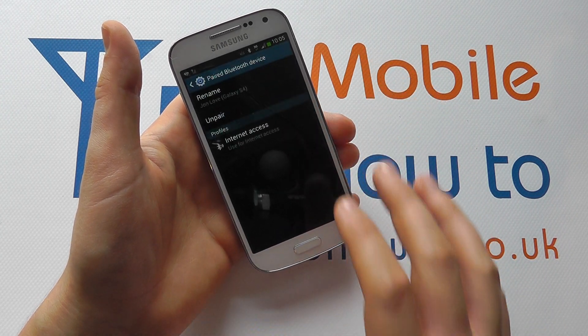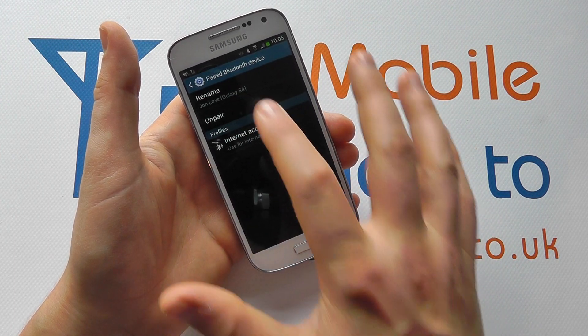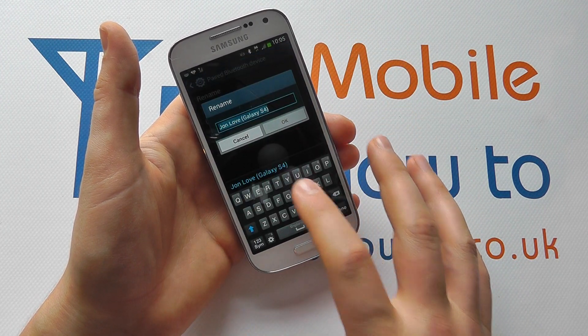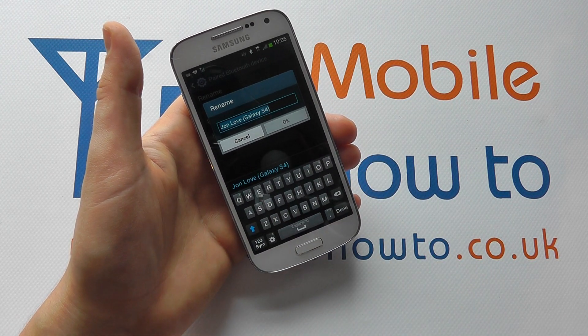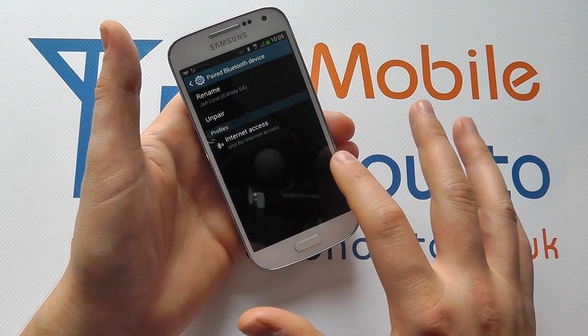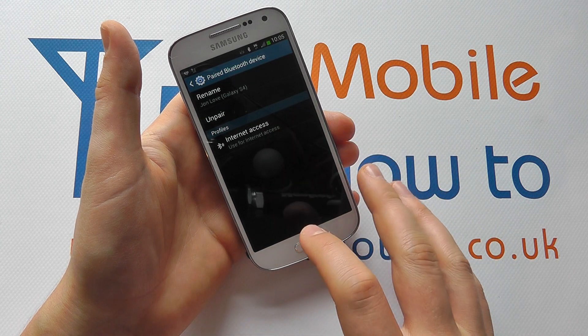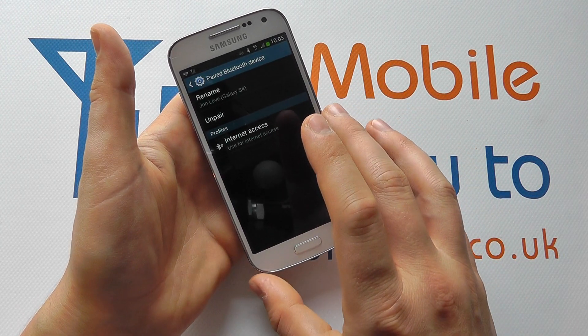If I click on the little settings icon, I can decide some of the settings for this device. I can rename it if I like — it's simply brought in the information from the device I'm connecting with. I can change the name and confirm it or cancel it. I can also choose what I'm going to use the device for, so in this case it might be Internet access or audio.